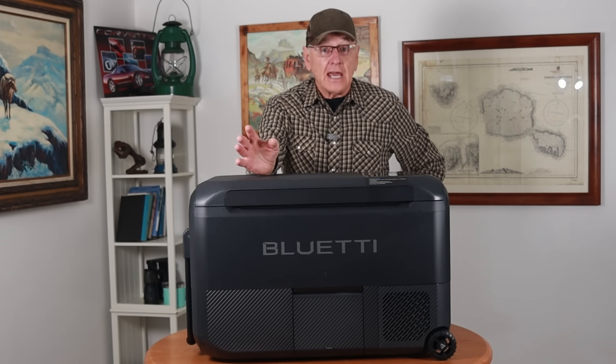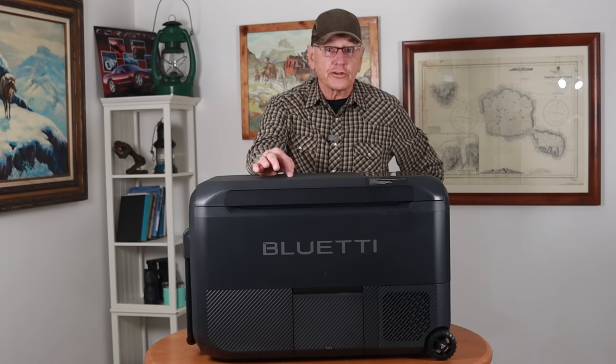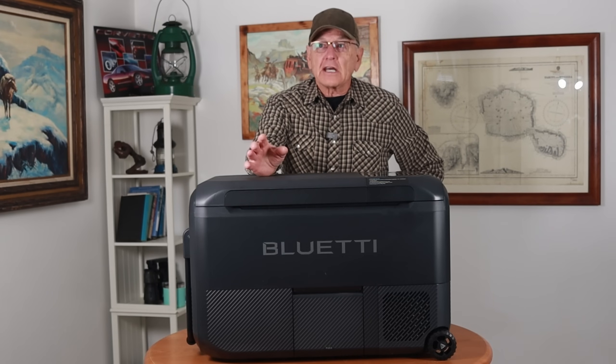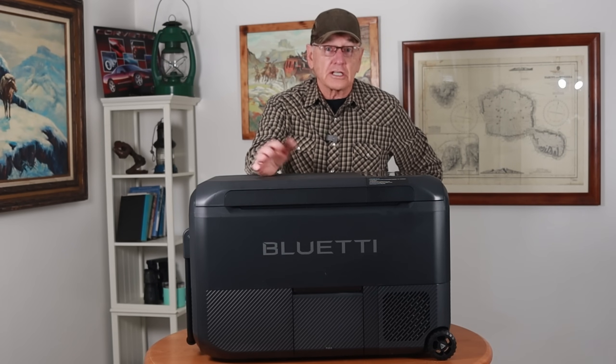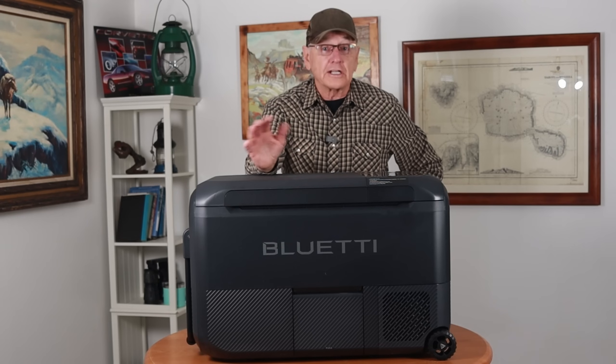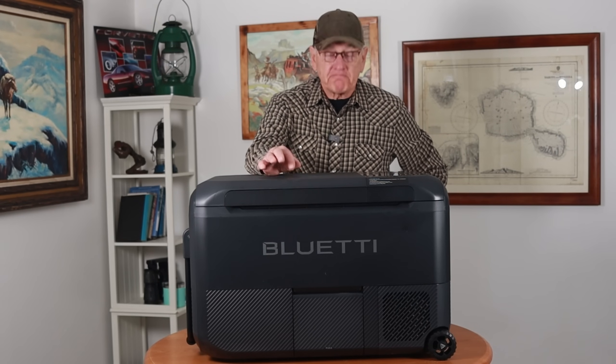I did test that. I loaded this refrigerator up, put the battery in, turned it on, and it ran for three days and 16 hours — at an ambient temperature of around 68 to 70 degrees. Of course temperature will vary wherever you go, and that'll affect the runtime. But Blue Eddy says it'll run for three days, and it does.